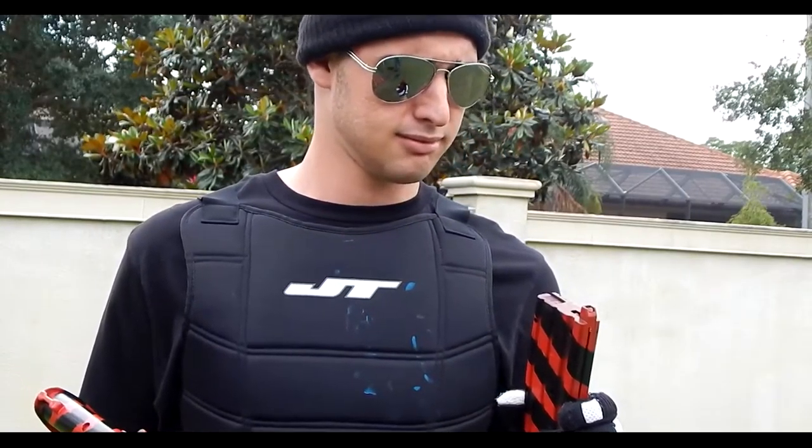Sorry, welcome back after that little delay. As you can see, at least we still got all the fingers and toes, right? Anyway, these guys are going to show you how to do it. It's already loaded.